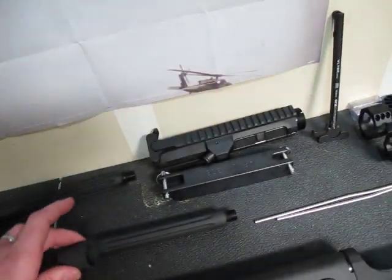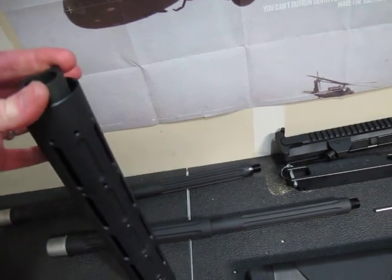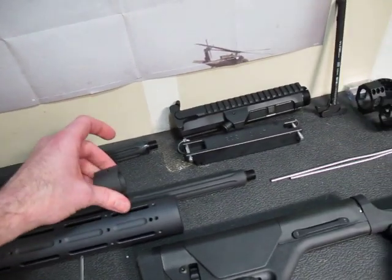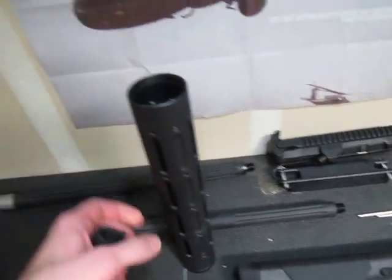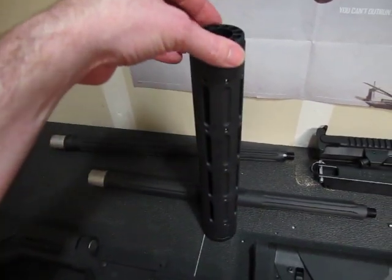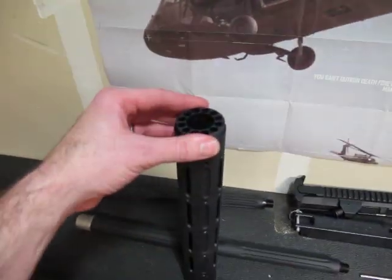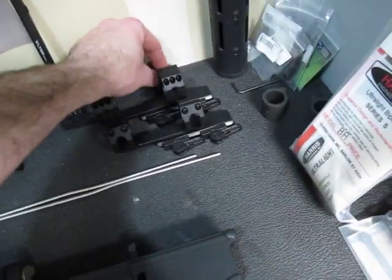What's really cool is I got the Yankee Hill rifle-length free float handguard, so it fits right over the gas block and totally covers it. Yankee Hill also sells this little end cap that goes right over it and fits on the barrel. It's going to look real clean, I think.